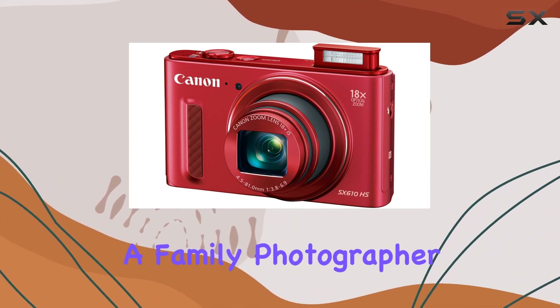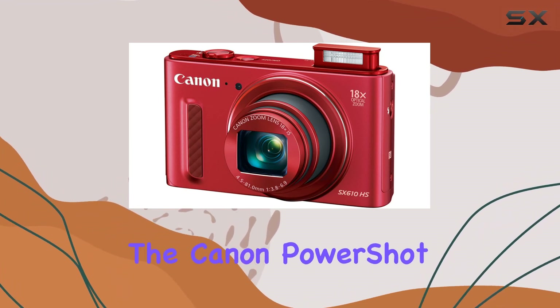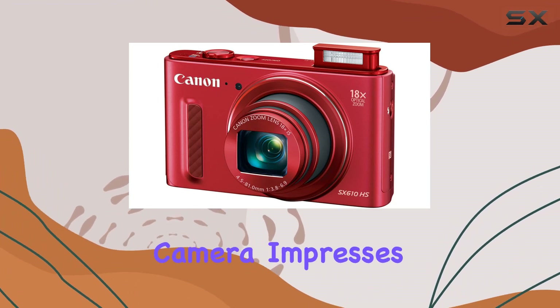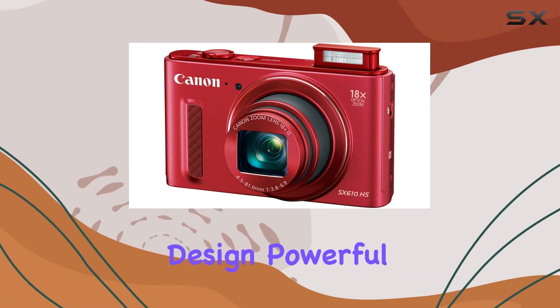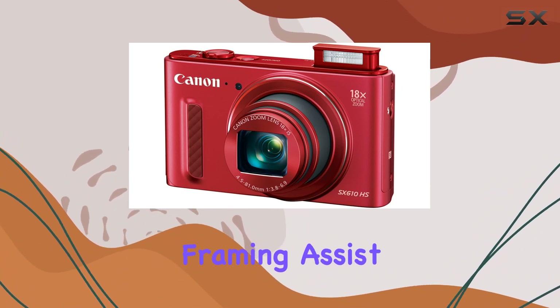Whether you're a traveler, a family photographer, or someone who values performance and quality, the Canon PowerShot SX610HS is a solid choice. In summary, this camera impresses with its compact design, powerful zoom capabilities, and advanced features like Intelligent IS and Zoom Framing Assist.